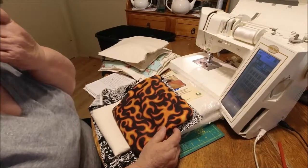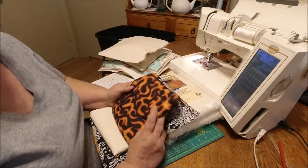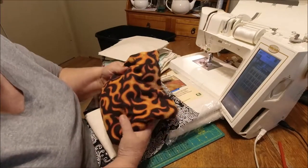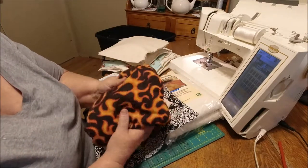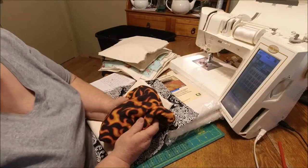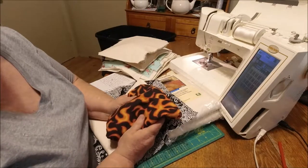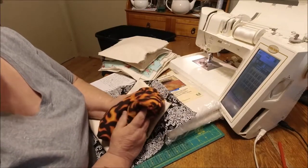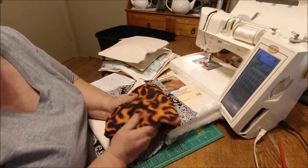Good morning. Today I'm going to show you how I make corn bags. They're a microwave heating pad. This is an old one — it's pretty yucky and needs to be replaced. You put it in the microwave and heat them for one to two minutes. They're great for aches, pains, and headaches. You can also put them in the freezer. They're just great for a lot of things.